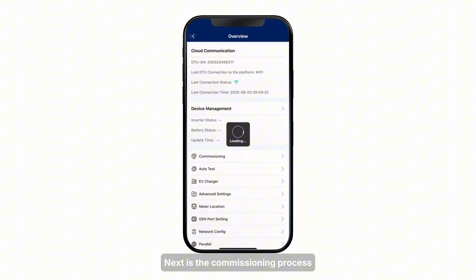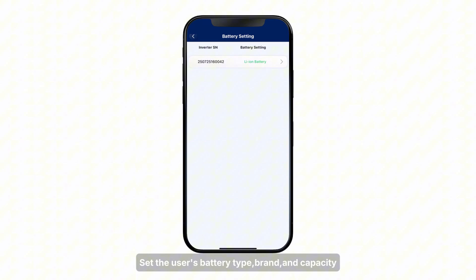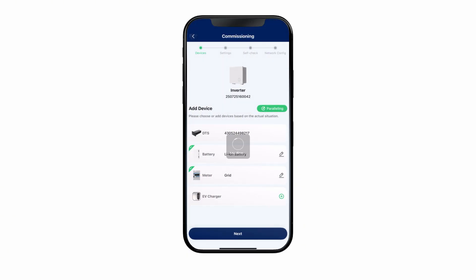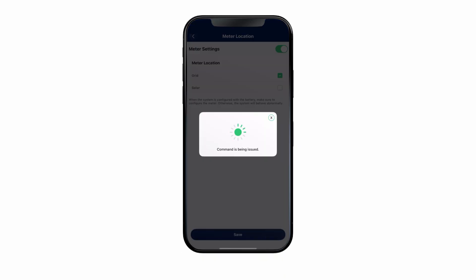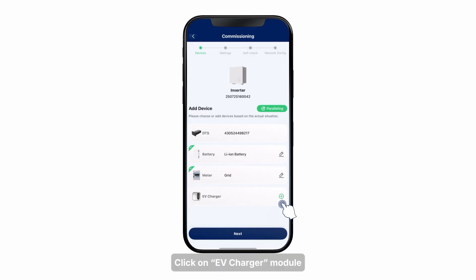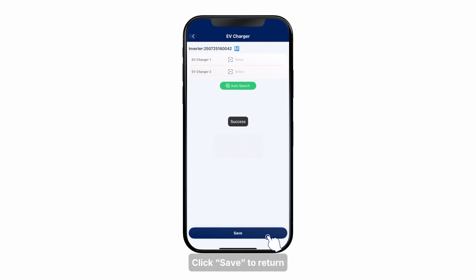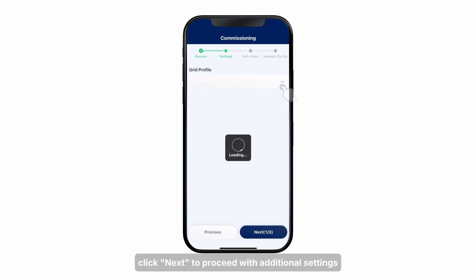Next is the commissioning process. Click on the Commissioning module in the Overview page to begin. Click on the Battery module to enter battery settings — set the user's battery type, brand, and capacity, then click Save to return. Click on the Meter module, check the meter's location, and click Save to return. Click on the EV charger module — users can add an electric vehicle charger by clicking Auto Search or scanning the QR code on the label to identify the serial number. Click Save to return. After completing the above steps, click Next to proceed with additional settings.